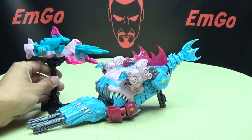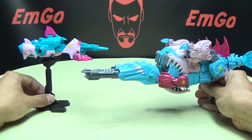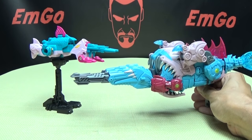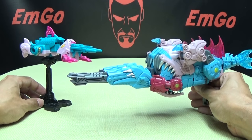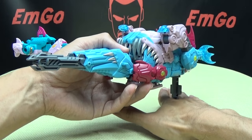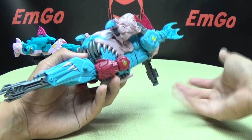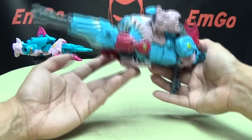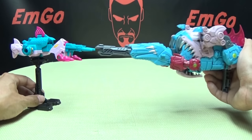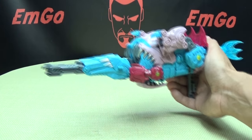Here he is with G1 Scalor in his gun mode — you can see how they compare. The combined mode foot is going to double as a stand for the weapons, but that foot is included with the next figure, so we'll show it off then. The gun modes will have the foot for a stand. Fish guns — hooray!